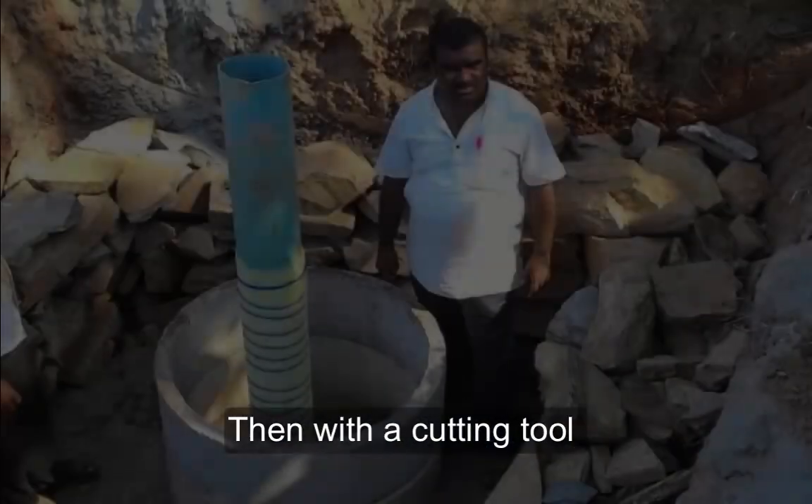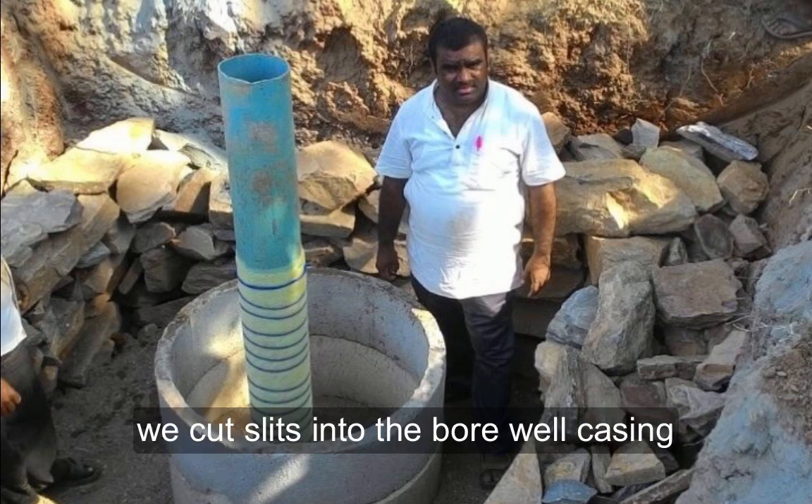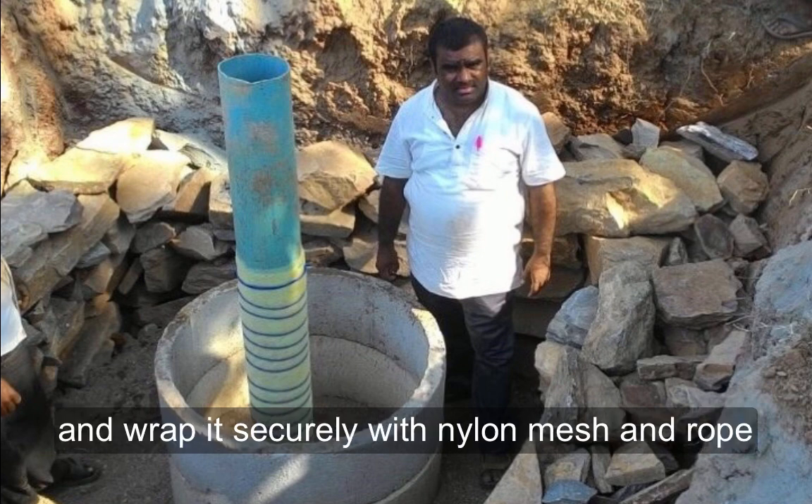Then with a cutting tool we cut slits into the bore well casing and wrap it securely with nylon mesh and rope.